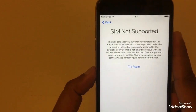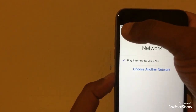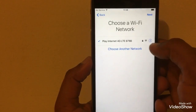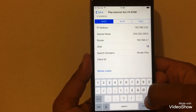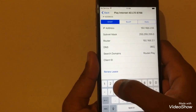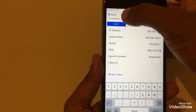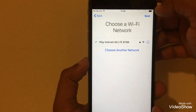As you can see, it says 'SIM not supported.' Now we go back, and here we press 'More Wi-Fi Settings.' When it comes to More Wi-Fi Settings, press the 'i' button. Then change your DNS — press DNS and enter 3 6 0 2 7 4 7 0 1 — then go back and press Next.